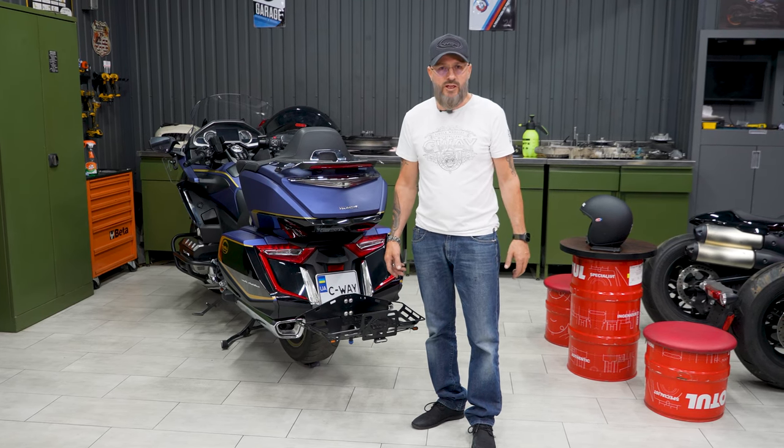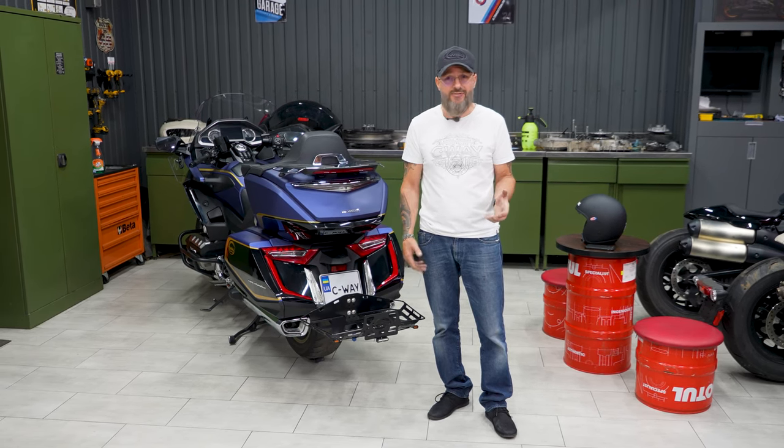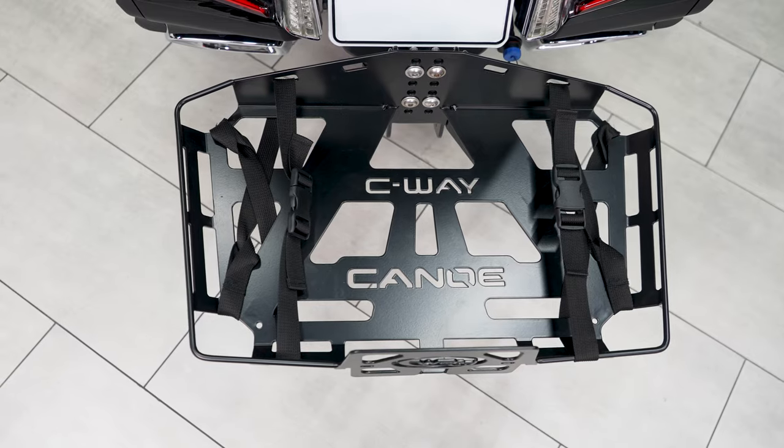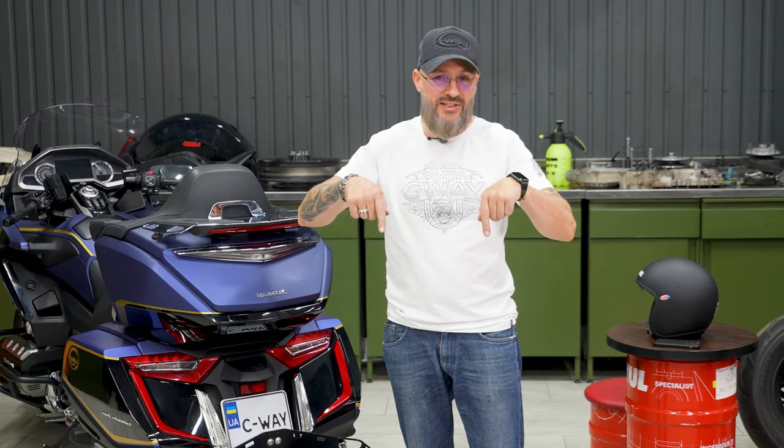Everything that my company produces is produced in Ukraine, by my production facilities and my partners under my control and my quality guarantee. Our clients trust us, recommend us, and always return for new products. You will get the best product on the market as well as exceptional support service. I am available 24-7, always of help and personally responsible for my product. You can find a link to our product website and my personal contact in the description of this video. See you on the roads.